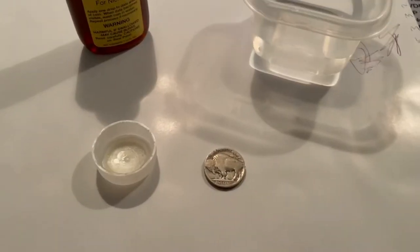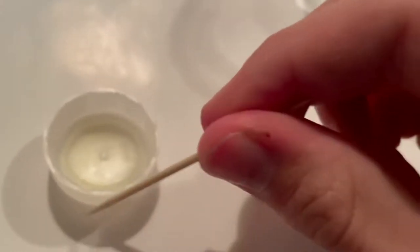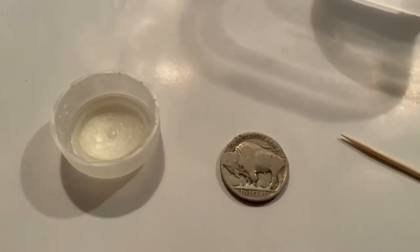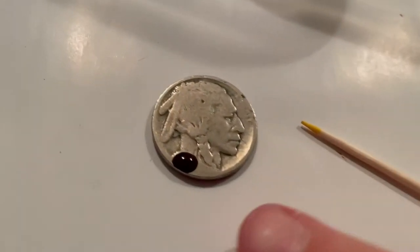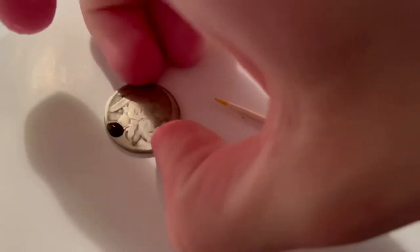So we'll get started. The way I'm going to do this is put some Nickadate in this cap a little bit and then use a toothpick to put some on the front of the nickel so I use less. Then I'll drop it in water to wash it off. I'm not going to film it because I don't have a tripod and I'll bring you back when this one is done — it's just a Philadelphia.